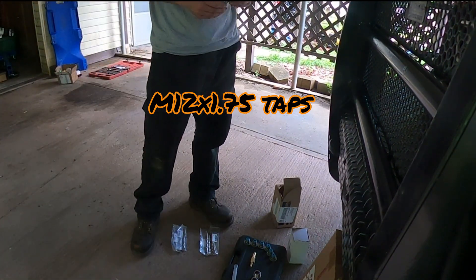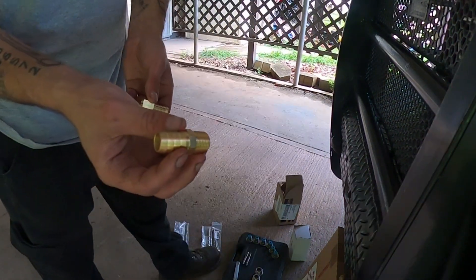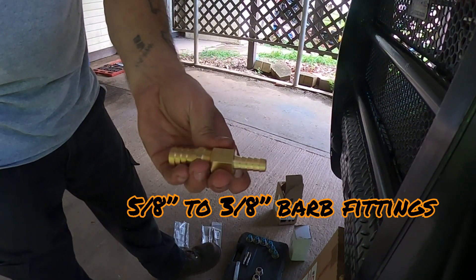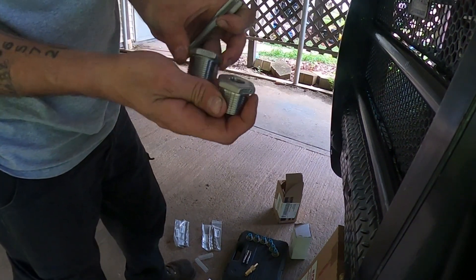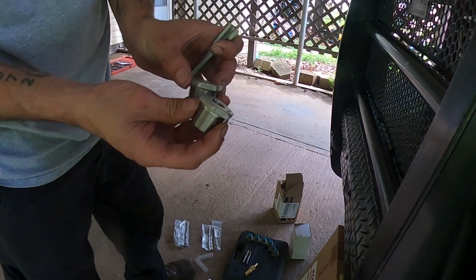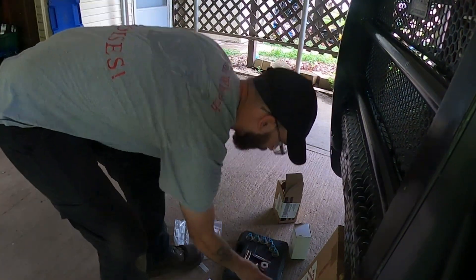Both taps are for the engine adapter mounts and they're M12 by 1.75 — that is the thread pitch and size for the factory bolts that go into the motor mounts. Here is the adapter for the power steering return line, sizing it down, and here are two pipe plugs that I've drilled out and am tapping for the oil pressure and temperature sensor from the '06 engine into the 12 valve.